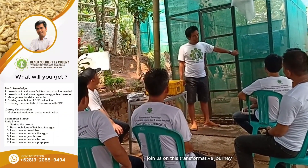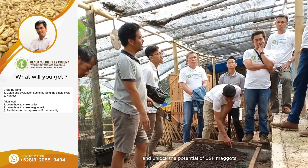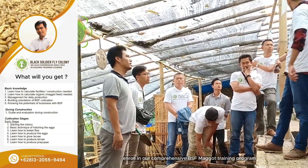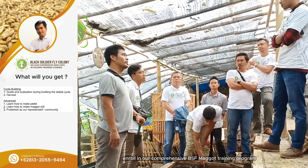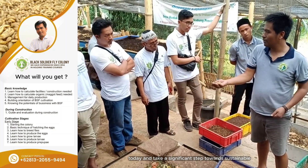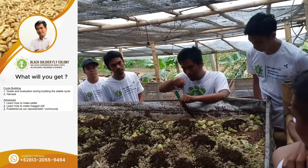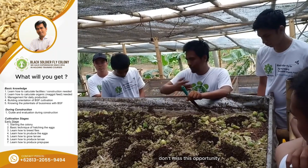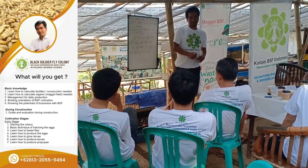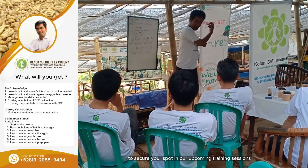Join us on this transformative journey and unlock the potential of BSF maggots in revolutionizing your farming practices. Enroll in our comprehensive BSF maggot training program today and take a significant step towards sustainable agriculture and livestock feed production. Don't miss this opportunity to become a BSF maggot rearing expert — contact us now to secure your spot in our upcoming training sessions.